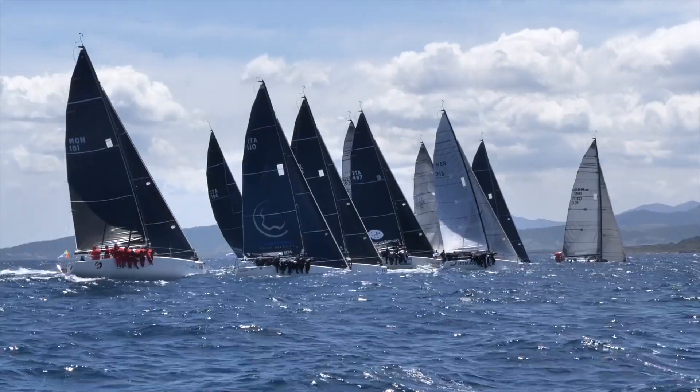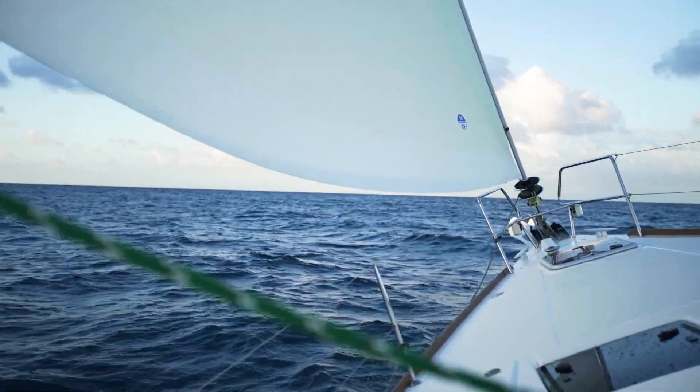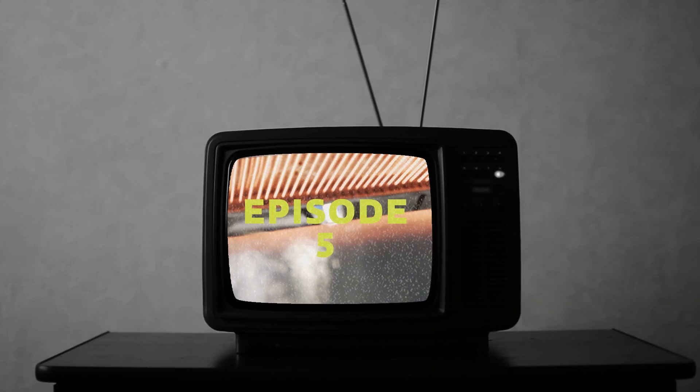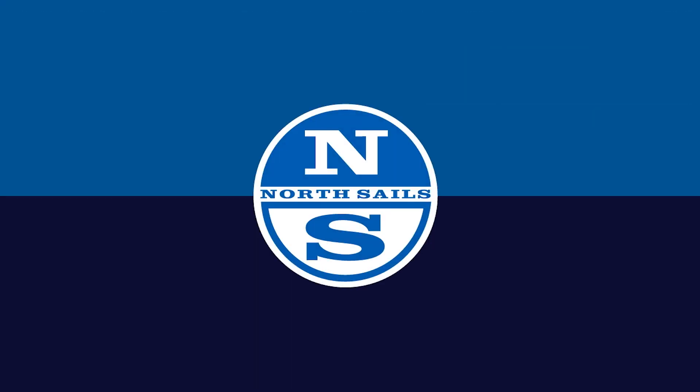We know it's a lot to take in, but now you understand that just because a sail looks like it's 3DI, doesn't mean it is one. We hope this answers the question of what is North 3DI. Stand by for our next episode of What Is?, and hit the subscribe button below to make sure you stay up to date with all things North Sails.